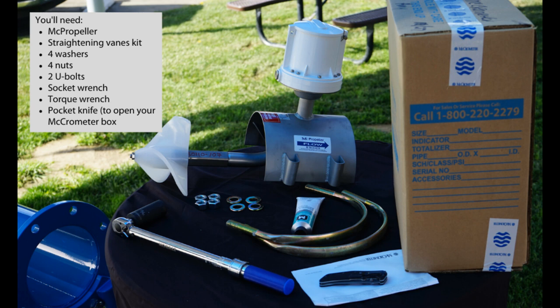Before we get started, let's talk about the tools that you'll need to perform this installation. You'll need your propeller meter, your straightening vane kit, which will include the four washers and the four nuts. You'll have your two U-bolts that come with your MC propeller. You'll also need a socket wrench, a torque wrench, and either a box cutter or a pocket knife to open the packaging.